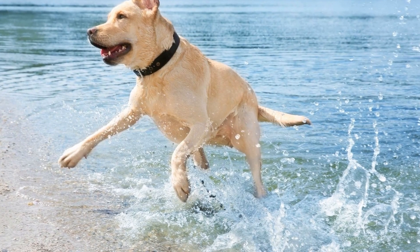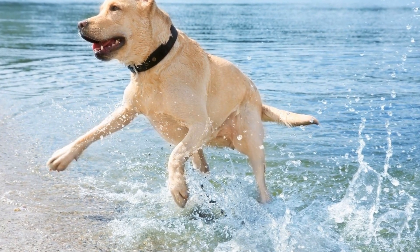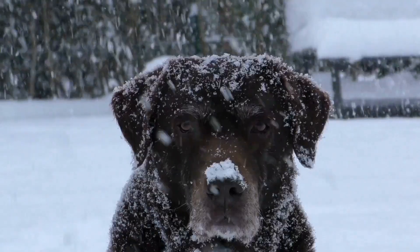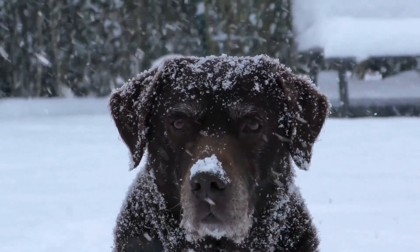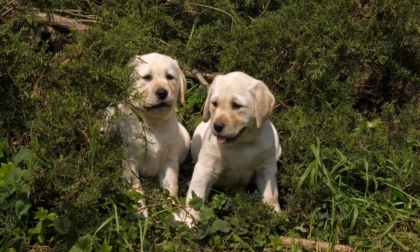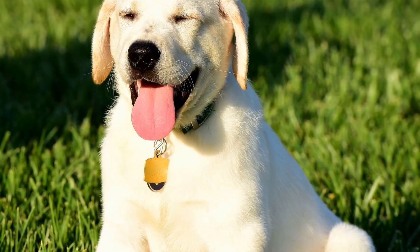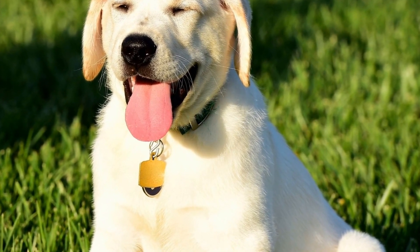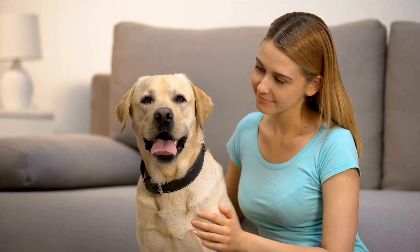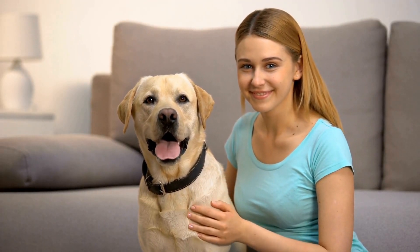Before starting clicker training, it is important to establish a clear communication system with your Labrador retriever. This begins by teaching them the meaning of the clicker. Start by clicking the device and immediately giving your dog a treat. Repeat this process several times until your dog associates the click with a reward. This step is crucial as the clicker will serve as a bridge between the desired behavior and the reward.